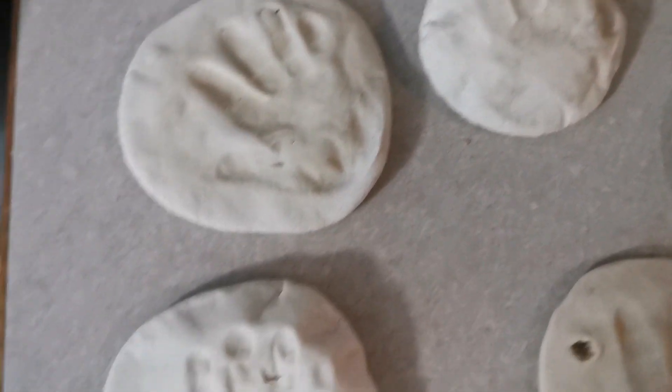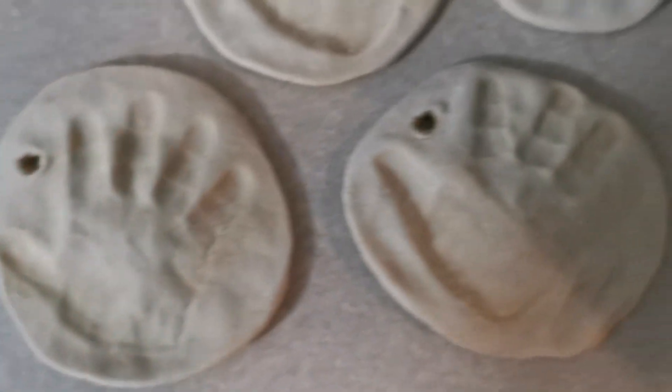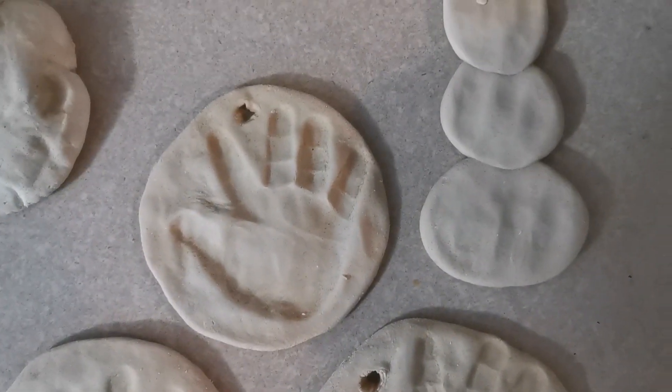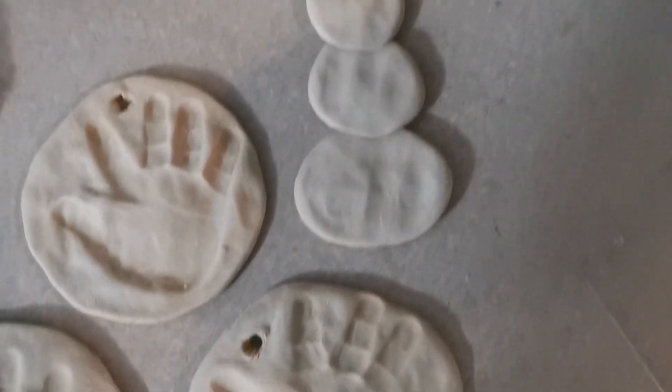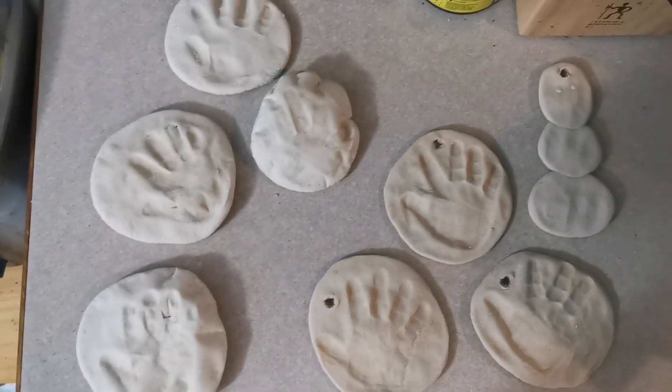So these are round one and this is round two, and I think they turned out pretty good. And then I made a snowman for her to just paint. Not bad. And just like that, it was Monday.